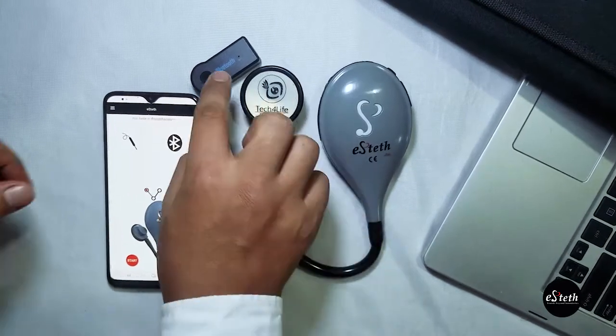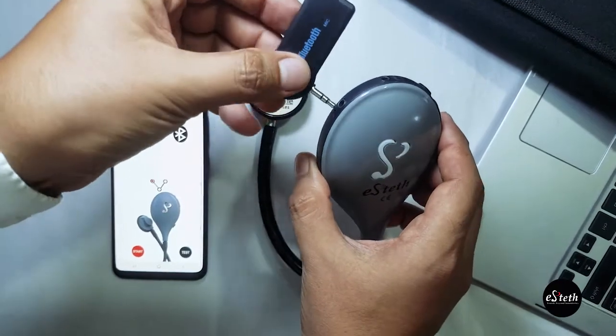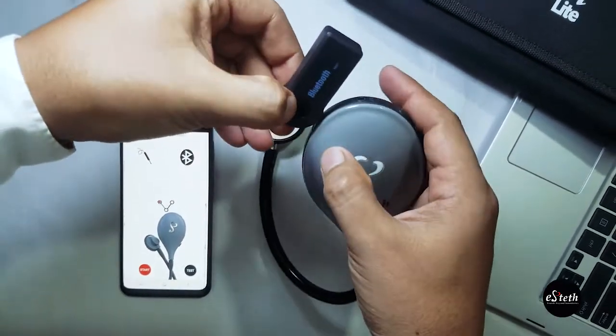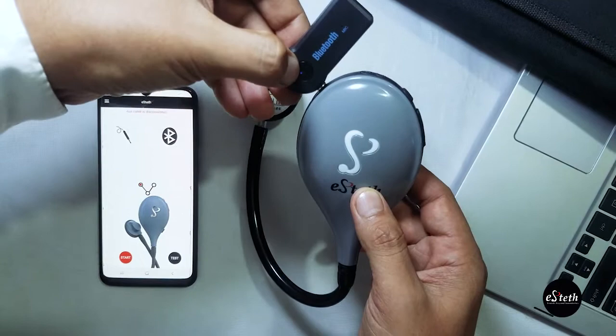With the Tech4Life Bluetooth Transmitter, the eStead Lite can become wireless and easier to use to record heart and lung sounds. Start by pressing the button on the Tech4Life Bluetooth Transmitter to turn on. The transmitter will flash while it looks for a device to pair to.